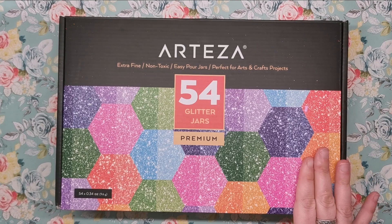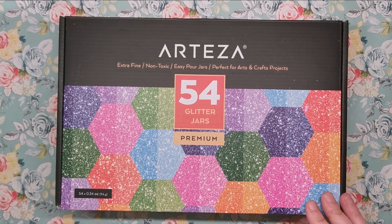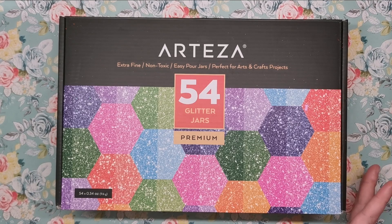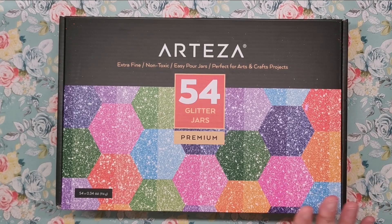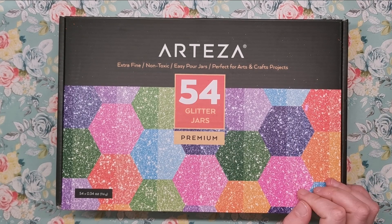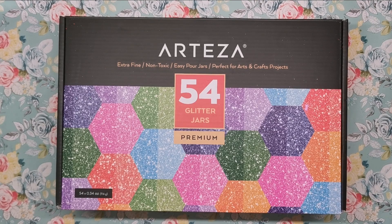Now these glitters are non-toxic and they come in 54 different colours — this is the biggest box they do so far. They also do smaller box sets of glitters as well, so look out for those if you're not wanting so many colours, but for just £30 or $32 I think it's absolutely fantastic value for money.